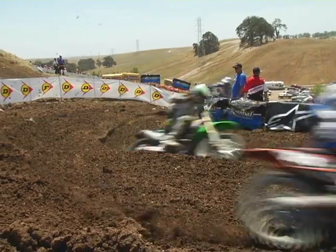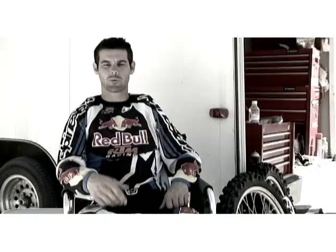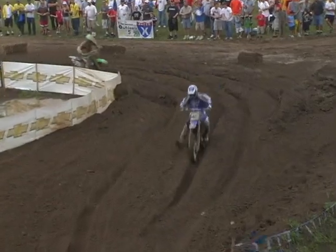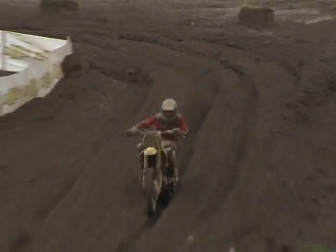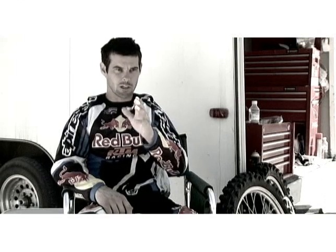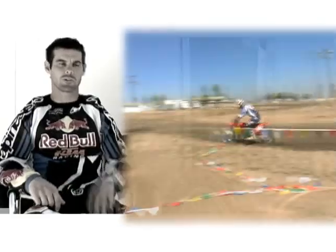The most important things are looking ahead in a corner. When you enter the rut, look towards the end of the rut, trying to keep your leg off the ground as much as possible. If you hit the ground, your bike will stand up or it will bring you back on the bike and then you're off balance. Sometimes there's bumps before it, so if there's bumps, you're standing up and then right when you enter the corner, you want to sit down, look ahead, get on the gas. It's kind of one motion.